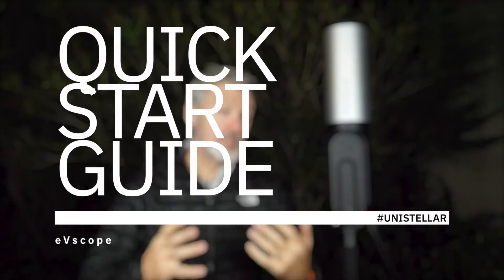Hello everyone, welcome to the Unistella channel. Thank you for being here. In this first video we're going to talk about how to do a quick setup straight out of the box with your EV scope. This is what we call the quick start guide. There's really nothing complicated here — just going to take a few minutes and at the end we're going to be able to see galaxies and nebulae.